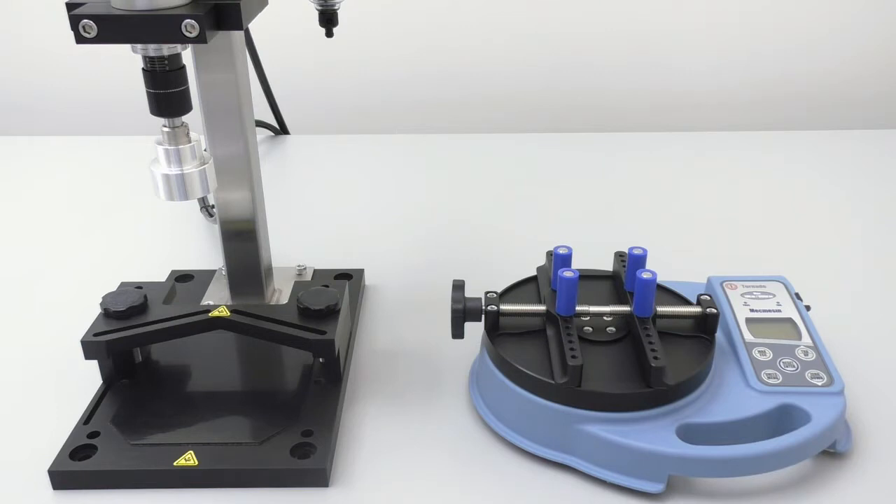In this video, we are going to use a MacMesson bottle cap torque tester to calibrate a Kinex SA2000 capping machine.